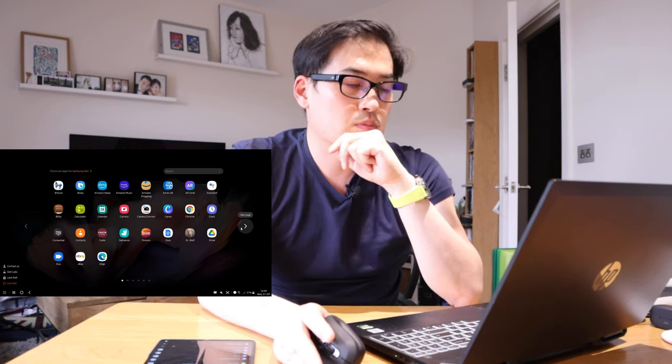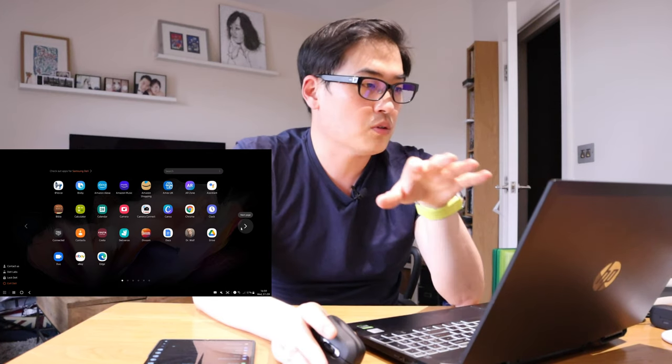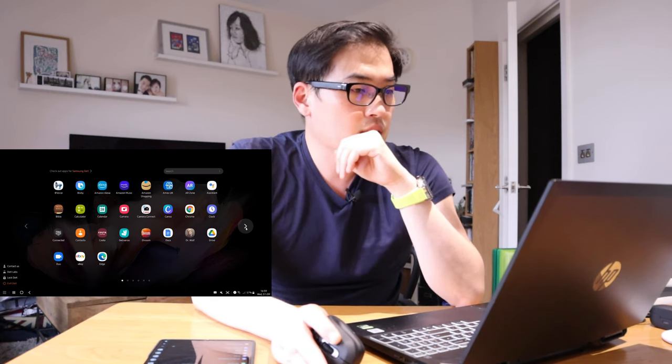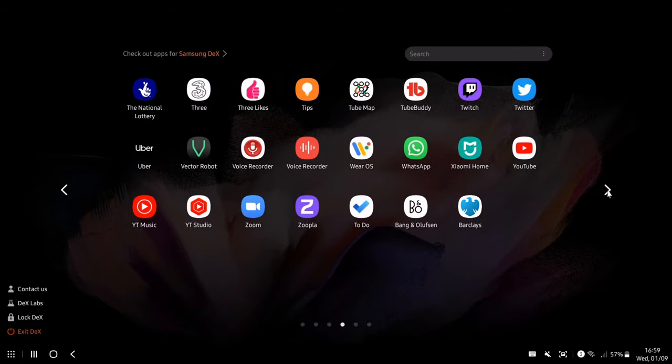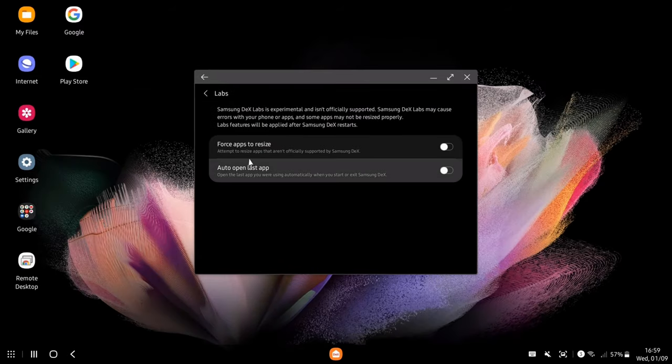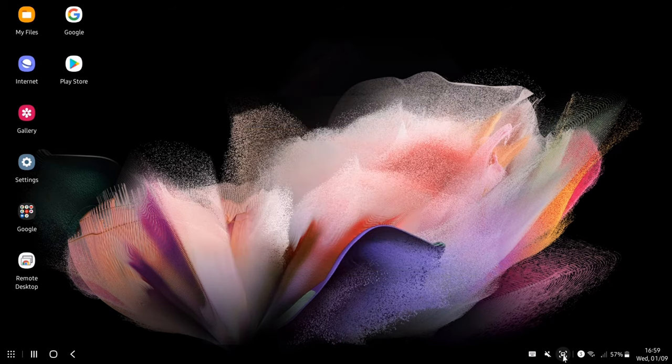Showing the laptop working environment will be one of the most valuable things you can experience with DeX. You've got all the apps here and you can scroll left and right through them. On the bottom left there's a 'Contact Us' option and DeX Lab - if you click on DeX Lab you can actually force apps to resize and auto-open the last app as well.